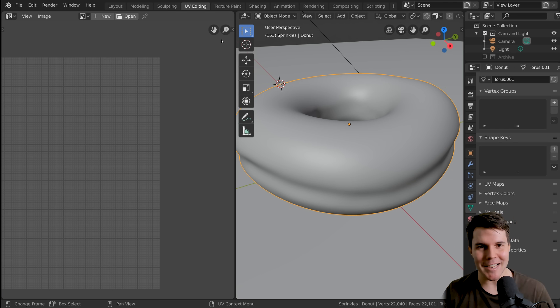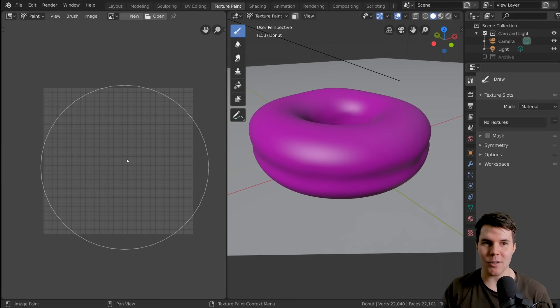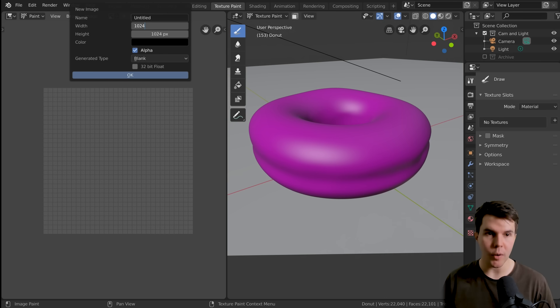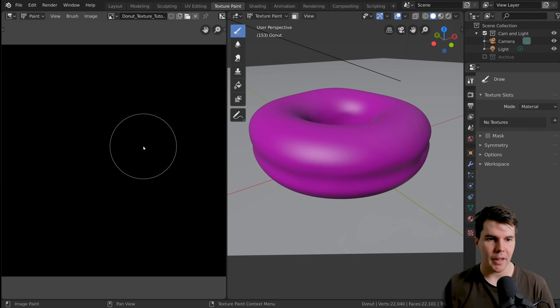Anyway, now we go to Texture Paint mode. The first thing we need to do is define the size of our image, and we click New at the top. We want a rectangular image, so for the width I want it to be twice the height. There's a little feature in Blender where you can do math inside any text box — if I hit star 2, that multiplies the value by 2. I'll give this image a name: 'donut texture tutorial', then hit OK.